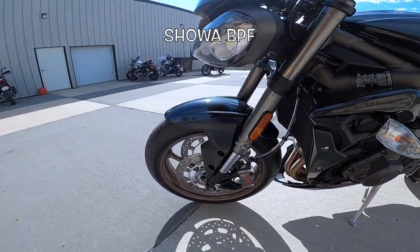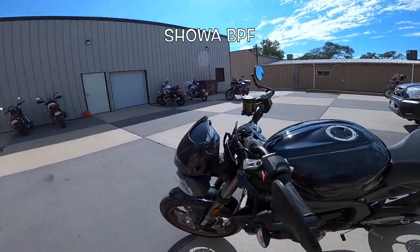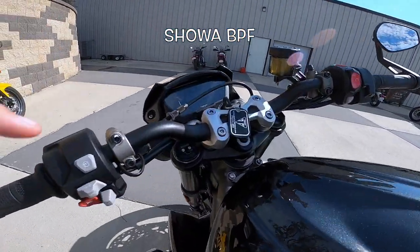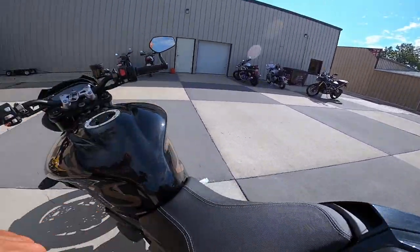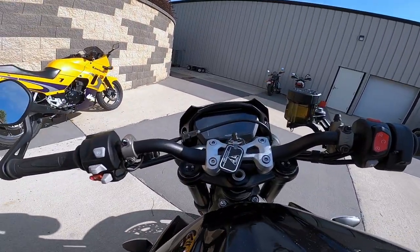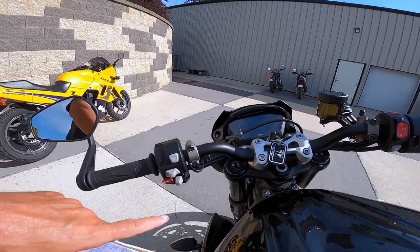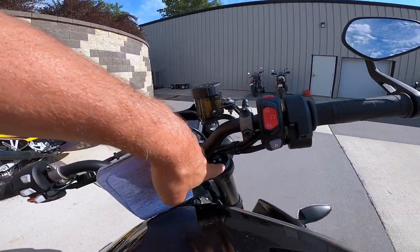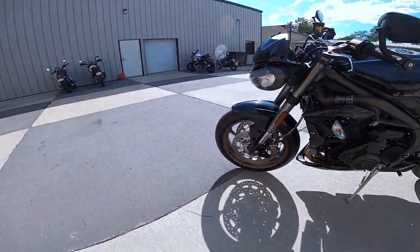The front forks are 41 millimeters — they're called big piston forks. I'm not sure what that means, but they're fully adjustable. Here are the adjusters down here. They are adjustable for compression, rebound, and preload — just everything you can imagine right there. And down here there's a little adjuster too. It's just a fabulous thing.